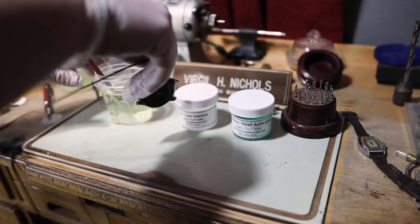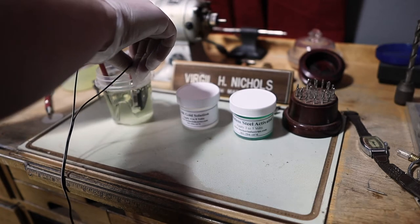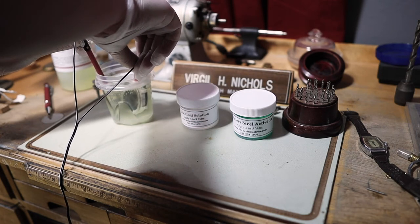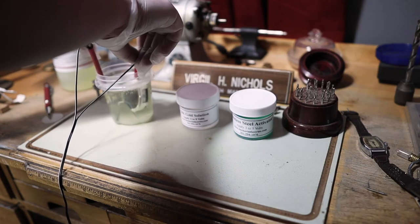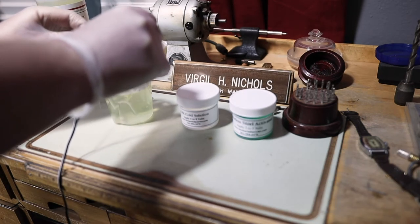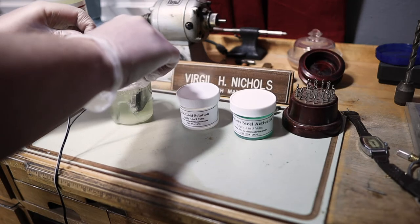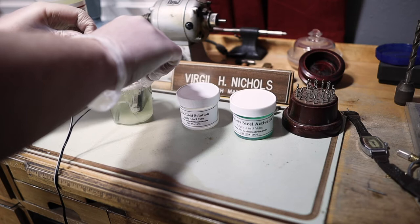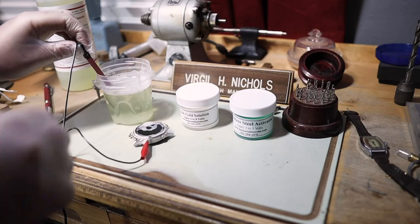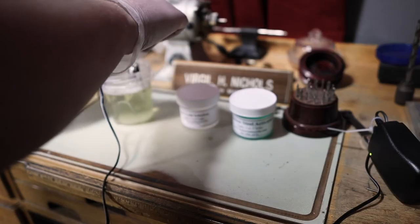You can see that it's starting to bubble up in there. It says to usually keep this in for a couple minutes. I'm going to pull it out and just check on it — you basically want to keep doing it while it's bubbling. What this does is strip all the coating off the stainless steel so that when we do our application, which is Woods nickel, the nickel will apply to it. I'll do one more dip just to be safe — don't touch the leads together.